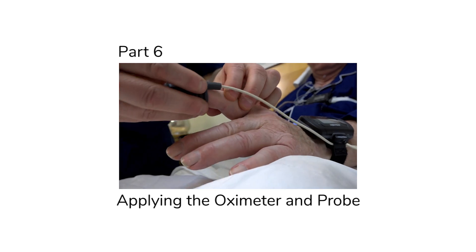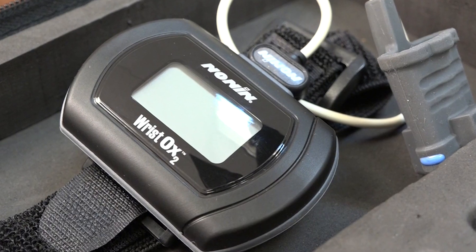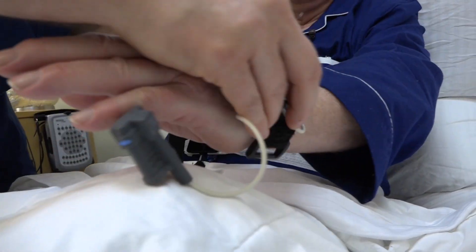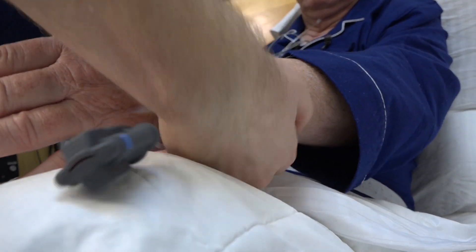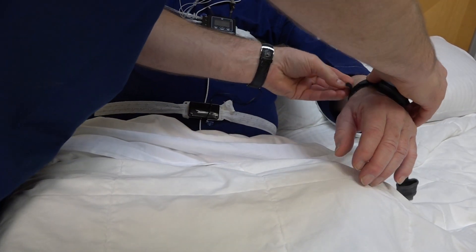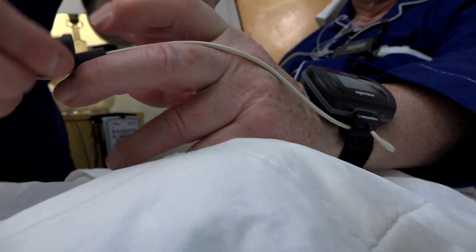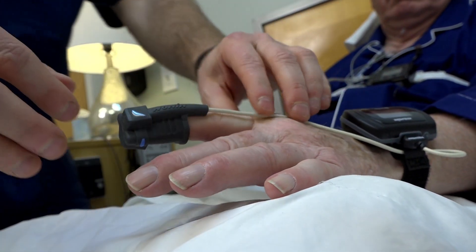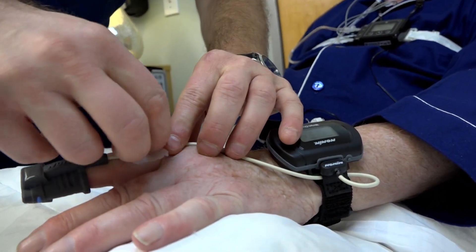In this section, we'll show you how to apply the oximeter and probe. Place the oximeter on the wrist of the non-dominant arm, or the arm least affected by the participant's stroke or TIA. Using the Velcro bands, adjust the tension to hold the oximeter in place. Next, attach the oximeter probe to the index finger or ring finger of that hand. Direct the cable along the finger and secure it with tape.